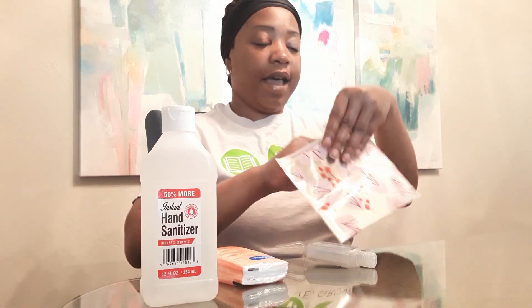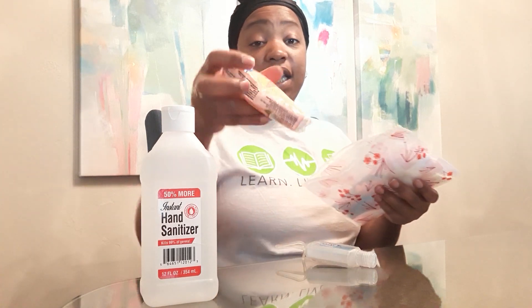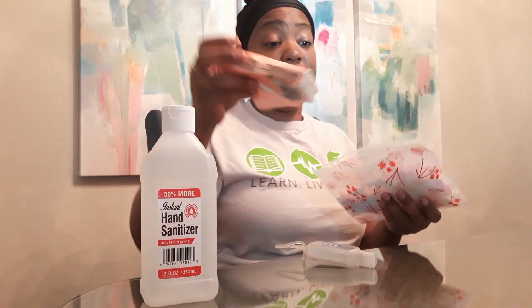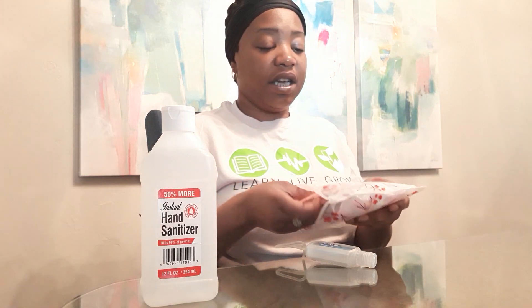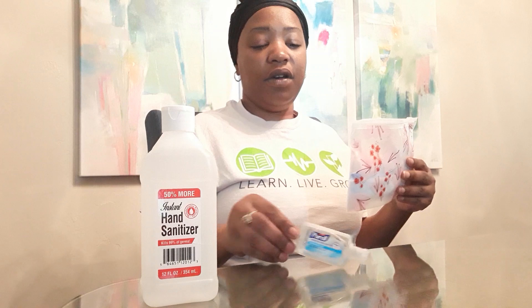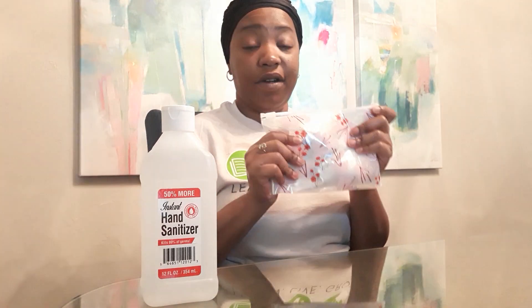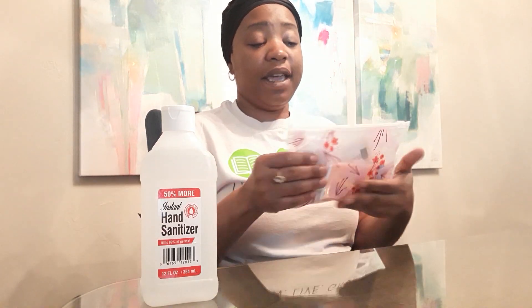Then I'm going to place my kleenex. If you have allergies right now, kleenex are huge — sneezing, coughing — it's really important to have your own kleenex handy. Now I'm going to put my most important item, the sanitizer, in my bag, and I'm ready to go!